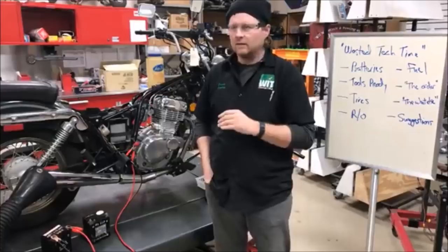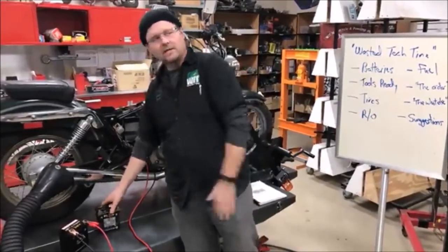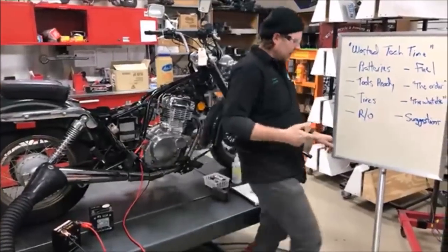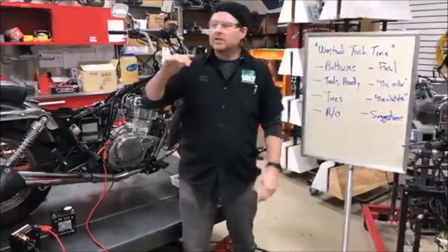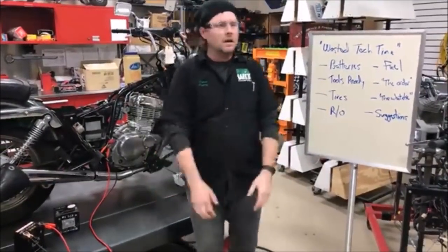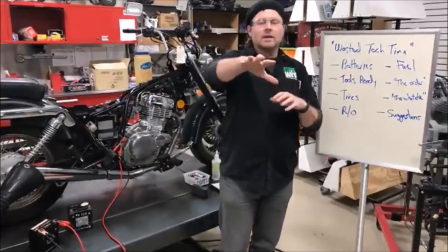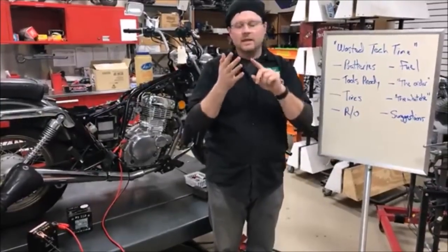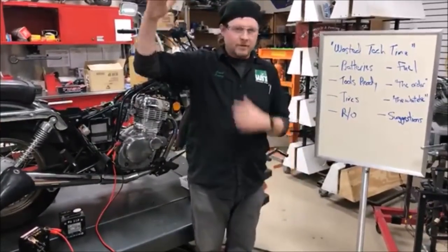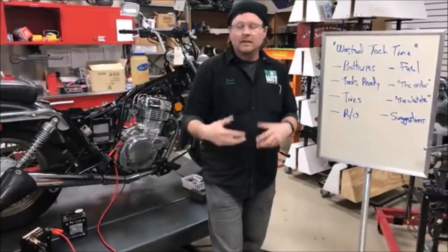You guys want to know why it's hard as an entry-level tech to make money? You gotta quit wasting time on the easy stuff — the stuff you know, right? Textbook. We're not even gonna attempt to get into this stuff unless we have a good battery. We're using this as a mock-up to make an example. We thought of a good video: reviewing areas we call wasted tech time — just killing the day. I talk to service managers and shop owners all the time and they say entry-level techs cost them so much — they're constantly training them.